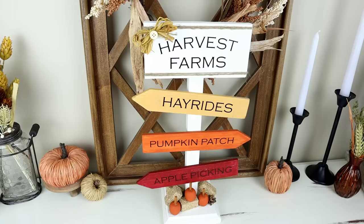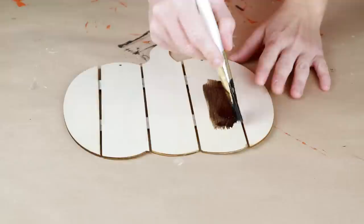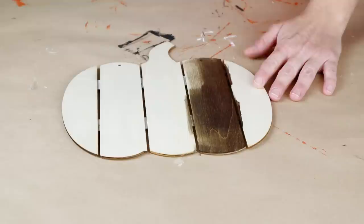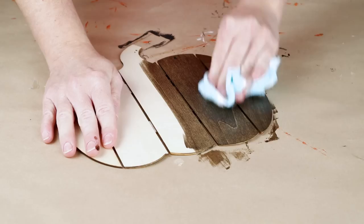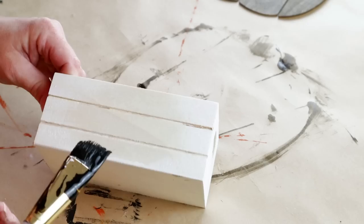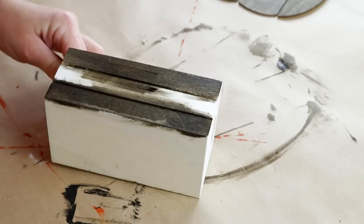Moving right along into DIY number four. For this one, I'm going to be using an unfinished wood palette pumpkin from Dollar Tree — I've already removed the hanger that was on top. I'm now painting on Folk Art wood tint in the color Walnut, working in sections and wiping away the excess with an old rag. I'm also using a mini wooden crate from Dollar Tree, doing the same thing with the Walnut wood tint — painting it on and wiping away the excess across the entire crate.